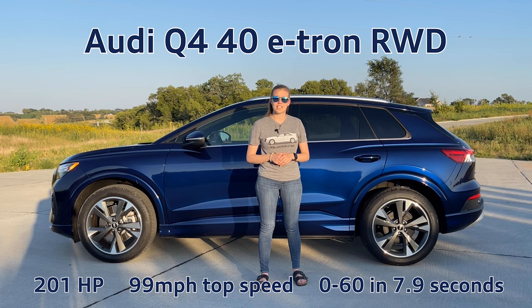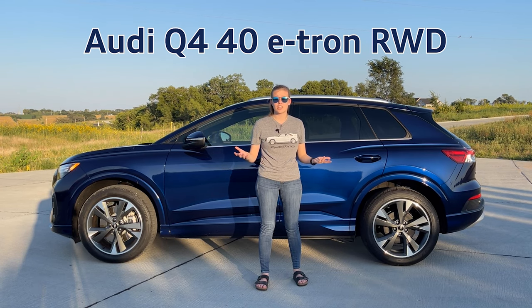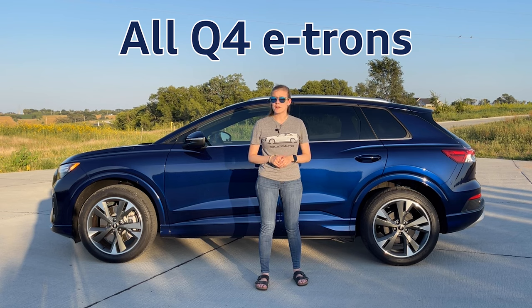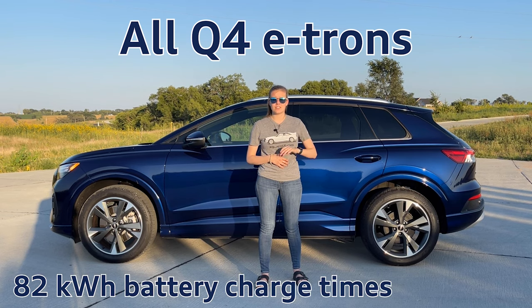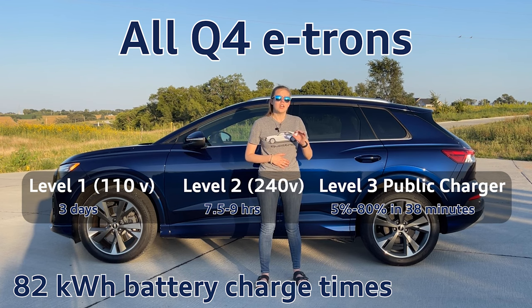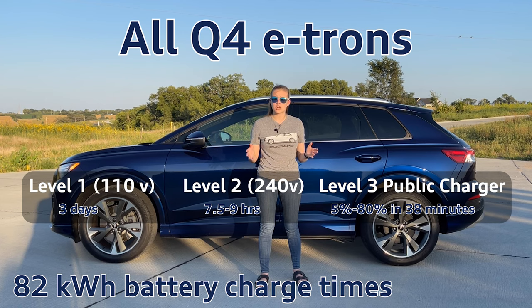It goes from 0 to 60 in 7.9 seconds. It does share the same battery as the all-wheel drive and the Sportback version — an 82 kilowatt-hour battery with a charging time of three days on the standard 110 outlet, anywhere from nine hours to seven and a half hours on your level two home charger, and at a public level three charger, 5% to 80% in 38 minutes.